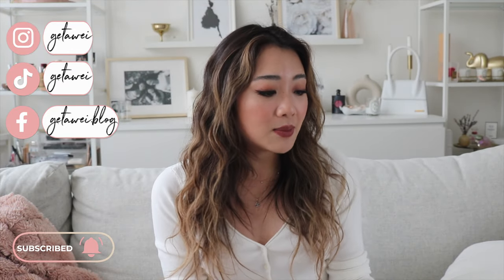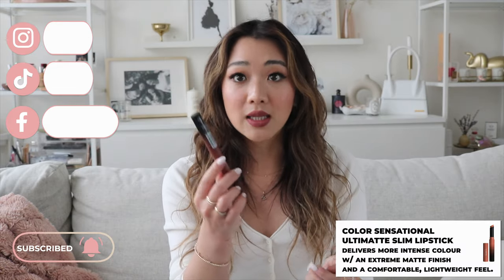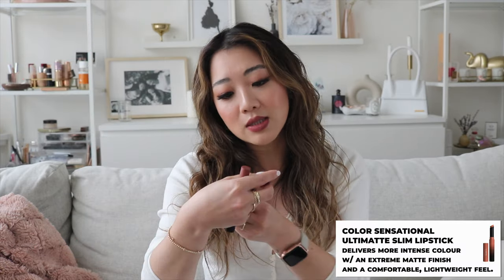The first one is going to be the Maybelline collection in the Ultimate lipstick. And then the other one is going to be the Superstay Ink Crayon. For the Superstay Ink Crayon, I only have three, so I'm only going to be swatching these three. And for this one, I actually have eight, so I will be swatching all eight of these.